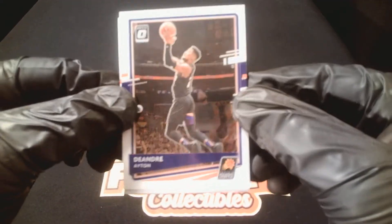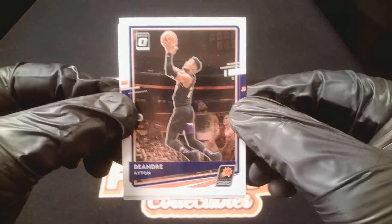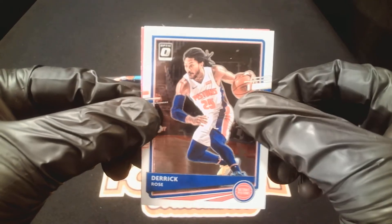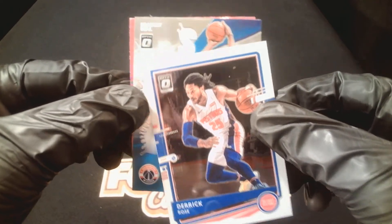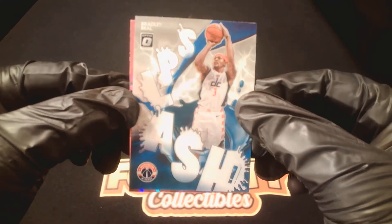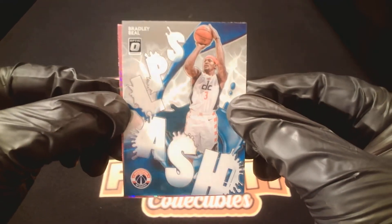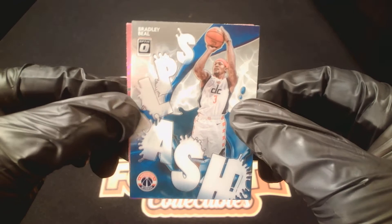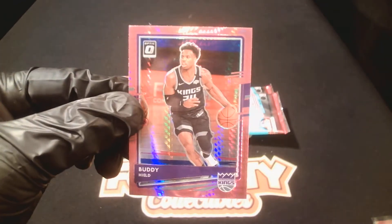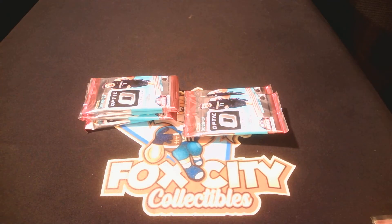DeAndre Ayton, Suns. Derrick Rose for the Knicks. Bradley Beal splash — that's a cool looking insert. Good looking cards. And our pink — Buddy Hield for the Kings. Non-rookie pink, we've got a splash insert, that's cool.